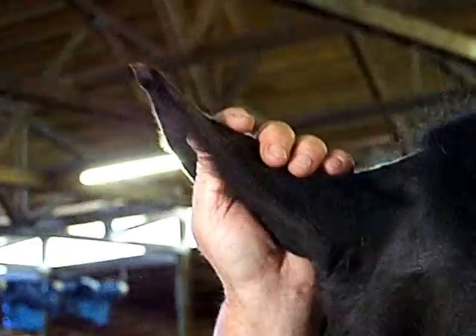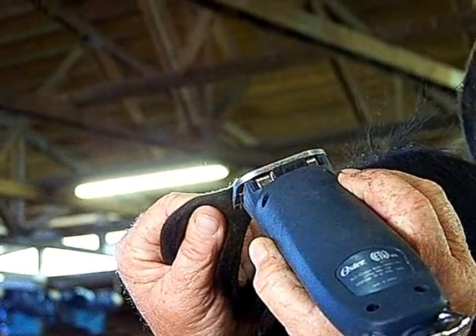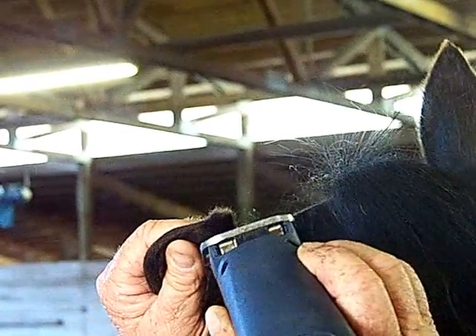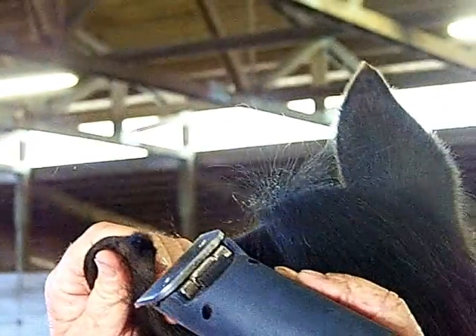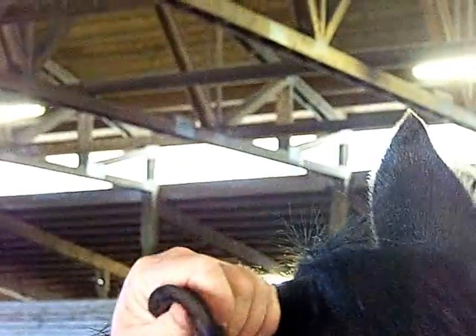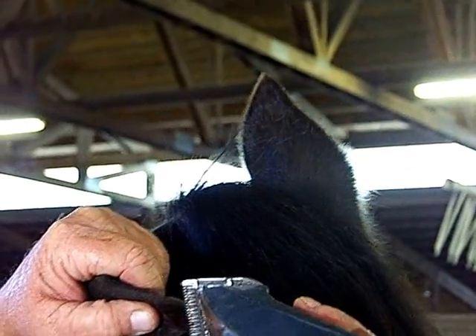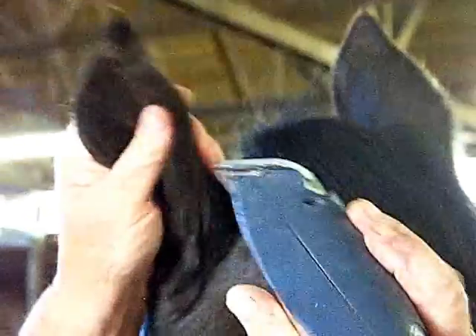There are a couple different ways you can do this, and you've got to be careful when you do the tips because you can take it all off — it will grow back. I would just put a little cut in there where I want that diamond to be, and come down the other side. She doesn't really like it, so I would just come up a little bit with the clipper. You really don't want it to look like a giant cotton ball on the end of the ear. You want to make a little point, and I don't like a lot of fuzz on the back side.